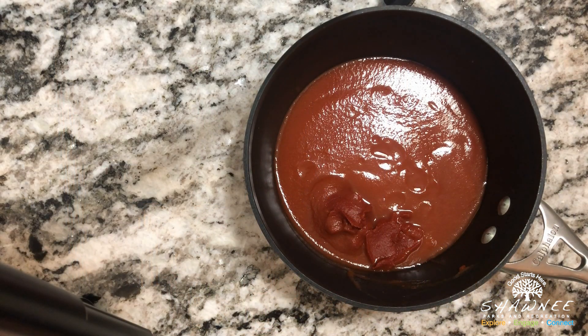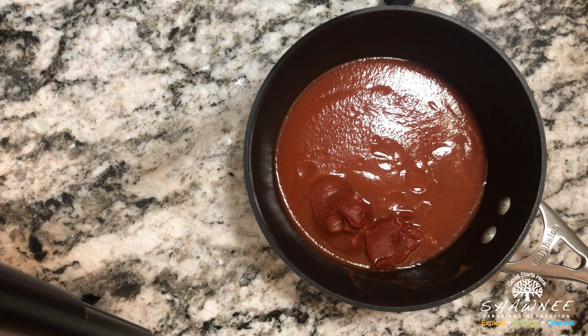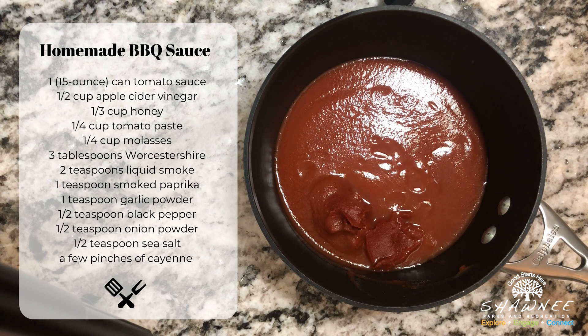We are back here and I've measured out my ingredients. To start with, we have one 15-ounce can of tomato sauce and then we have a quarter of a cup of tomato paste. That's kind of what we started with, and now we're going to add all our other ingredients.